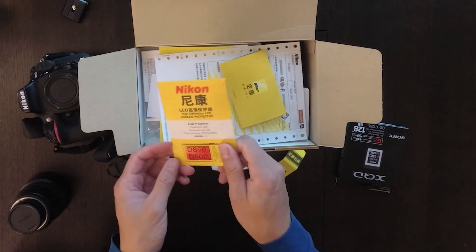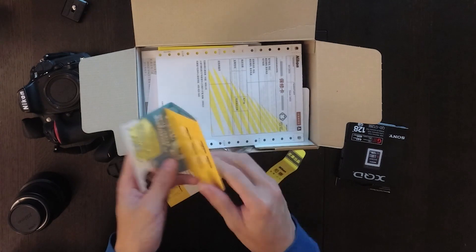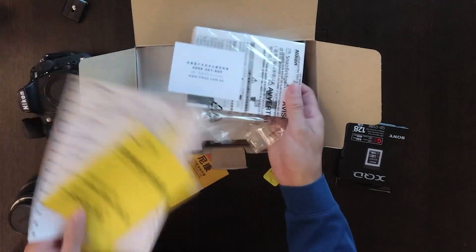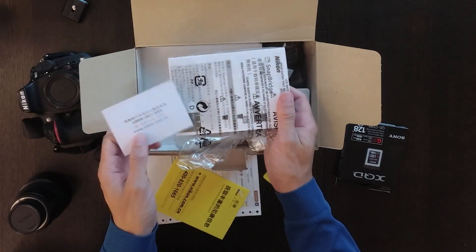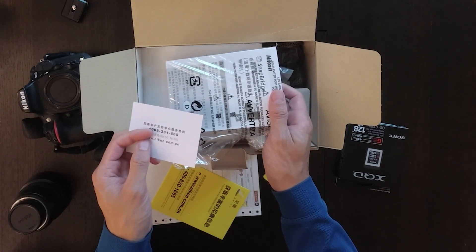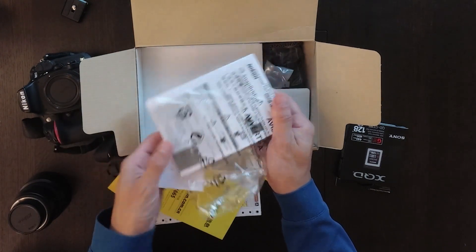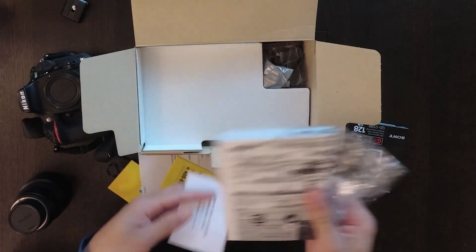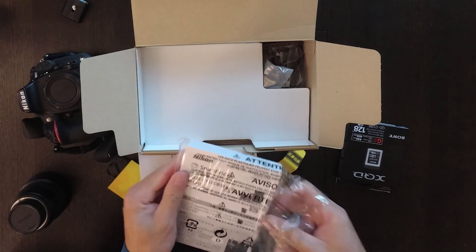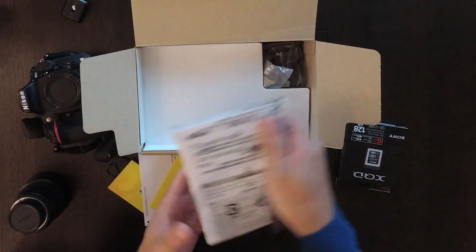They gave me this screen protector here. A bunch of warranty papers and stuff. By the way, I purchased this for 20,000 RMB, which is about $3,100 US dollars — about the same price as in the US. This is the instruction manual for the camera. I'm not going to use this.